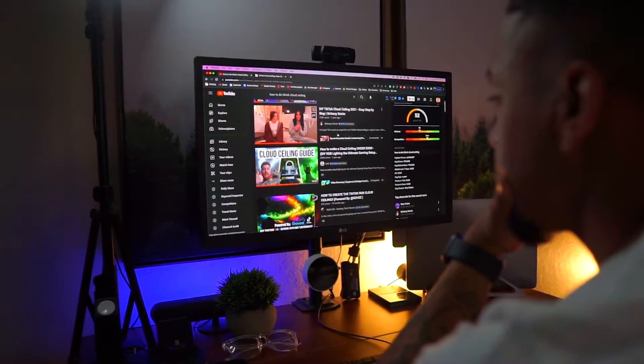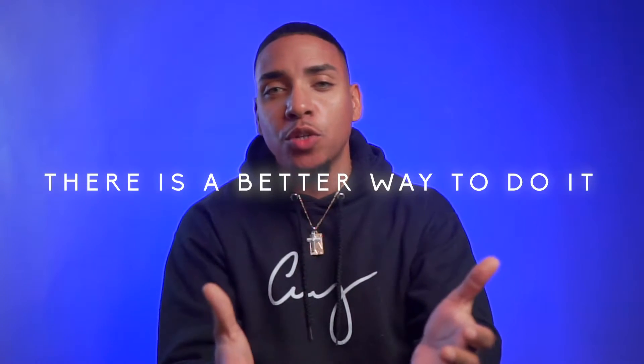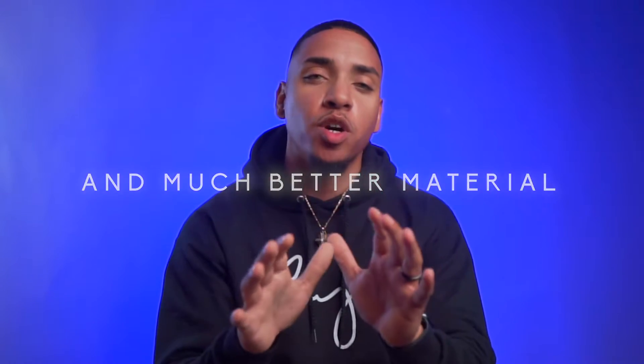Before I jump into any project, I love to do my research. Although I found some great videos on how to do this, there is a better way to do it with much better material. Don't worry, I got you. Let's go ahead and start there.